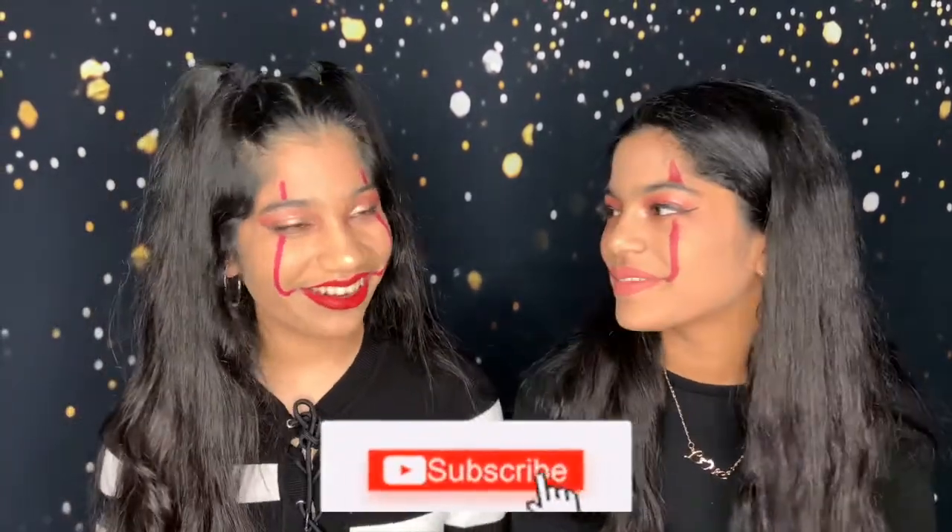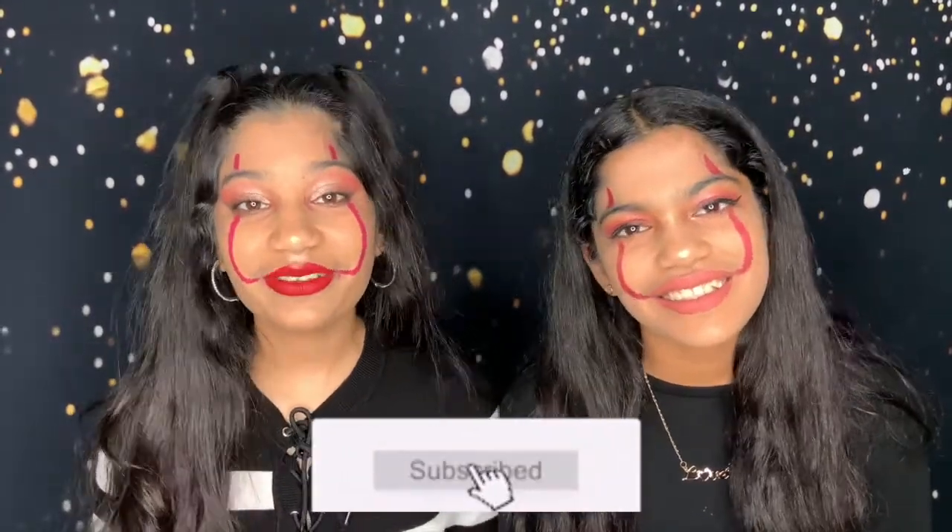Alright guys, so here are our finished makeup looks. We tried our best — it's not the best, but it still looks really nice, and I like hers better. I like yours. We're just going to go ahead and fix our hair up and then we'll see you guys back here. So here is our final look and our hair is also done. I'm still so surprised that we actually managed to do this by ourselves. We literally know nothing about makeup, but we don't do it often. We're just not good at it, and we're so surprised at how well this turned out.